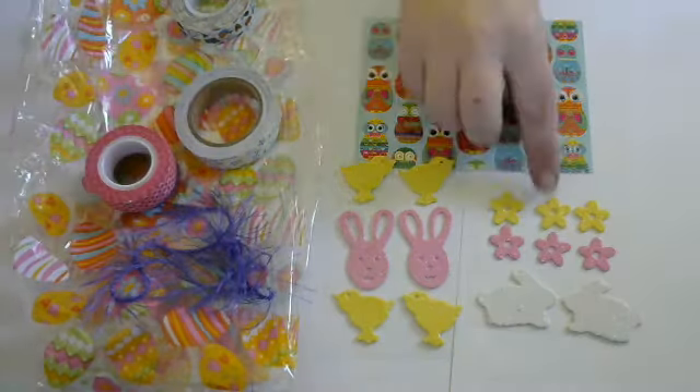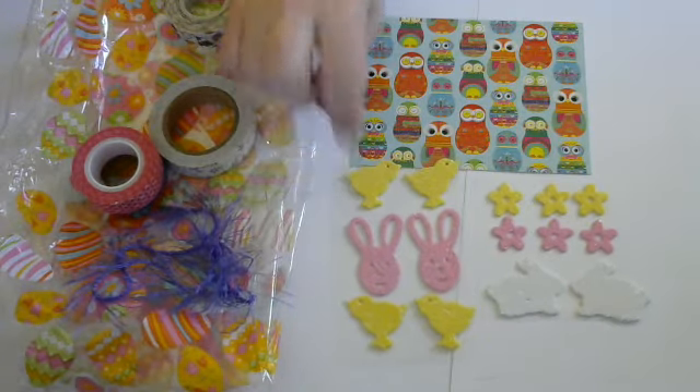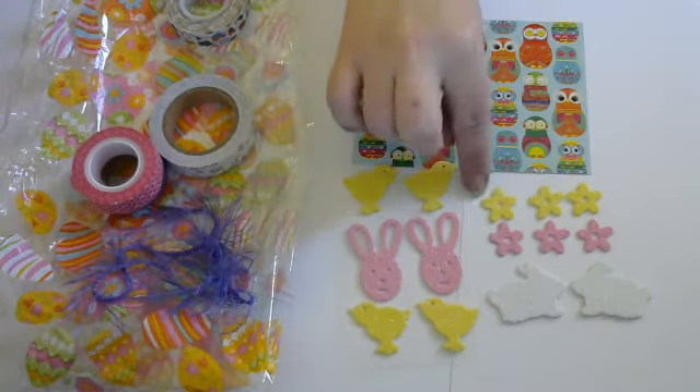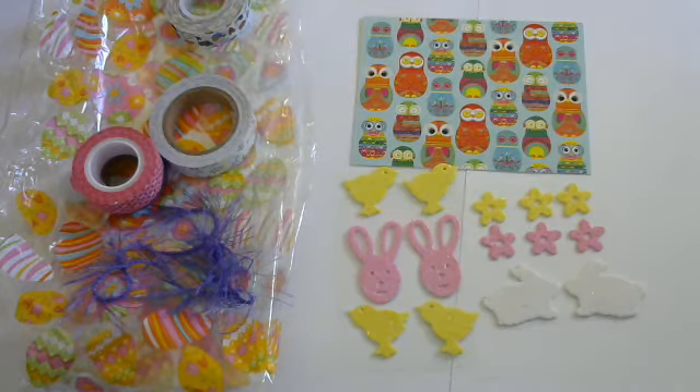And then she sent me some really adorable Easter stickers. Little glitter stickers. We've got little chickies and little bunnies, little flowers. So cute. I've got to start making me some Easter cards. Like really fun.